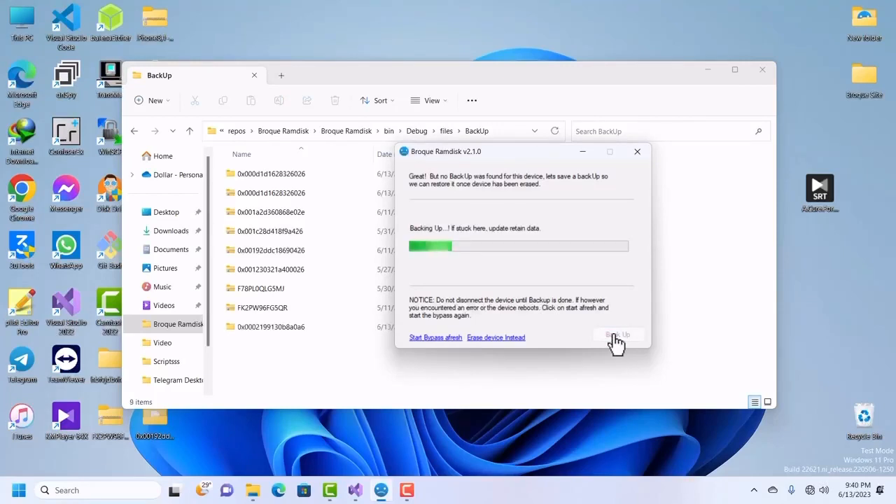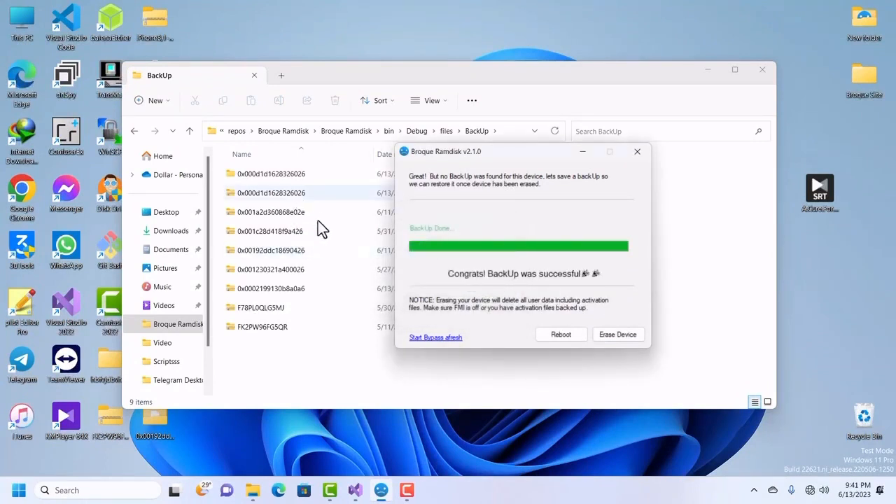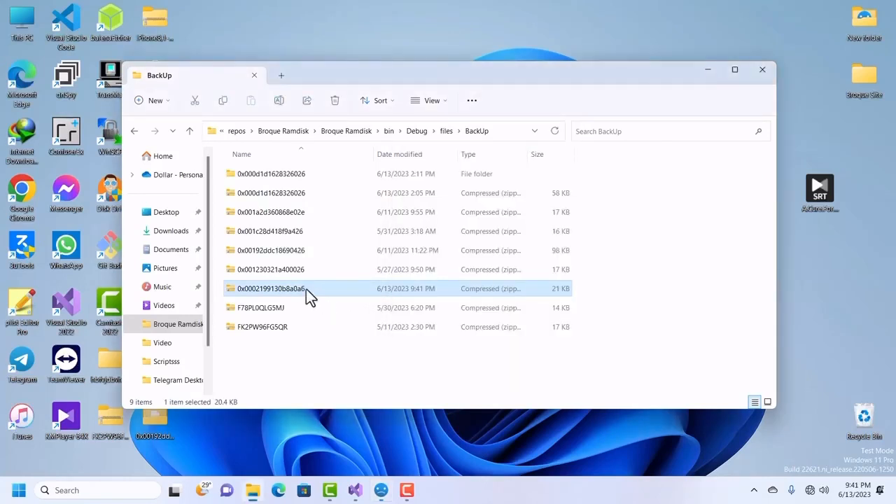You can see the backup is running in the background. Please do not click the backup button repeatedly — do not click it even if the prompt appears again. Just leave it. Once you see the success confirmation, it means your backup was successful.